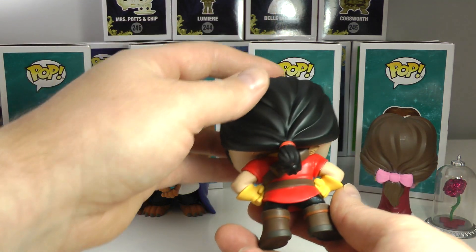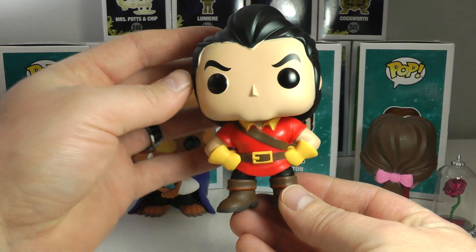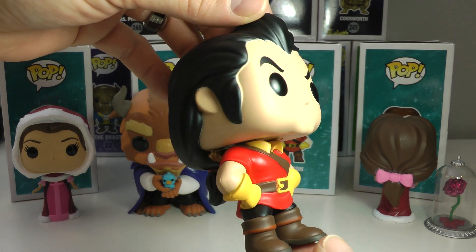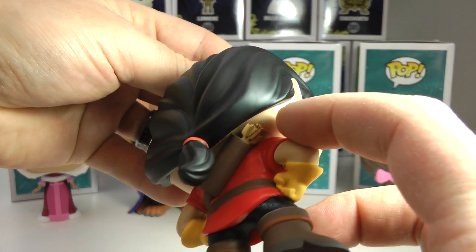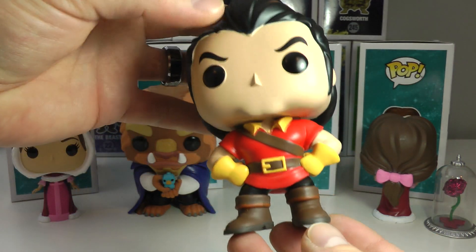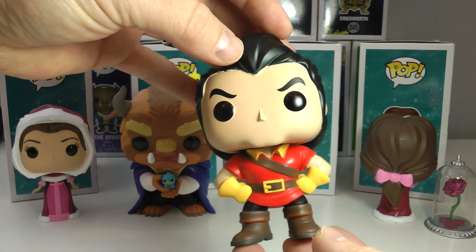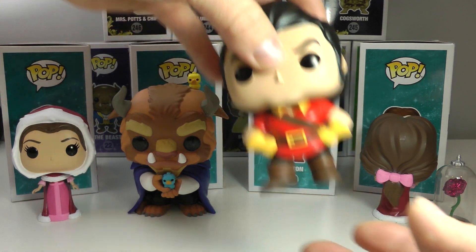Let's get to one of my favorite characters from the movie — he's very controversial — it is Gaston! What an awesome pop. If you can find this pop, go out and get Gaston. There is no other Gaston Funko Pop, so this is the only one and you have to get him now. I love the hair down to his ponytail, he has his quiver in the back with all the arrows — so cool. He's got his yellow gloves, his hands on his hips, kind of scowling like Gaston does. Very well done — love Gaston, a great addition to the collection. These guys are going to go up on one of the shelves on our walls and they're going to look great together.